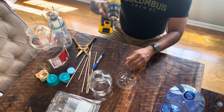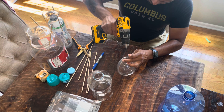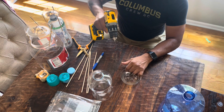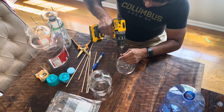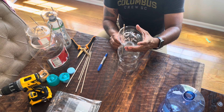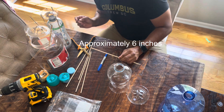For this next step you will be drilling two holes that are the width of the skewer stick. These will serve as an attachment method to zip tie the skewer stick to the plastic. You can choose a drill bit size that's big enough for a zip tie to go through. Cut the skewer sticks at approximately six inches.